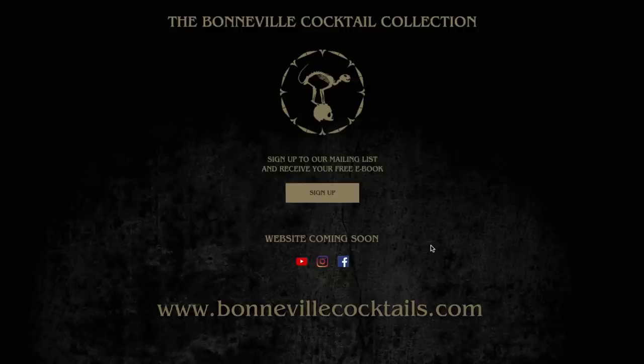Welcome to part two of our guide to the Bonville Cocktail Survival Handbook. If you haven't got your copy already, it's still available to download for free at bonvillecocktails.com — thousands of you have downloaded it already, thank you so much for that.